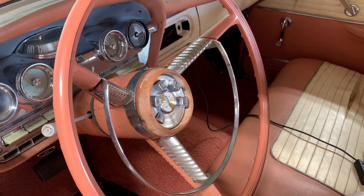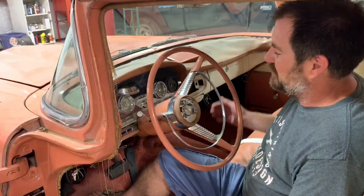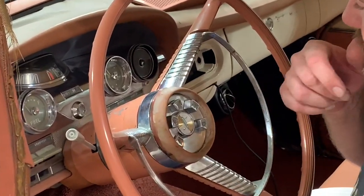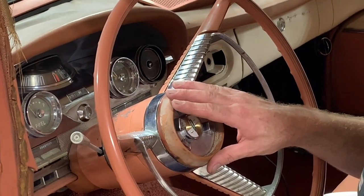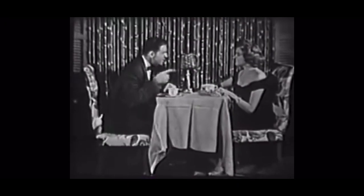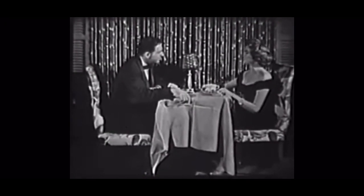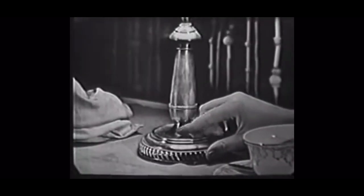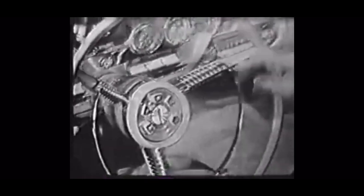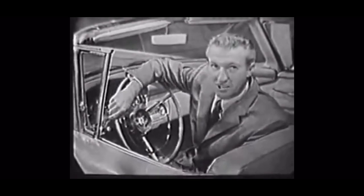Edsel had a really unique gauge setup on the dash. One of the most famous things about the Edsel was its technology — the TeleTouch shifter. The idea was to use push-button shifting to shift your transmission right in the steering wheel, because this is going to be the center of your driving experience. Here's how easy it is to drive — can you flick that light switch? Why certainly, anyone can. Then you can drive the Edsel. That's right, driving the 1958 Edsel is as easy as flicking a light switch.